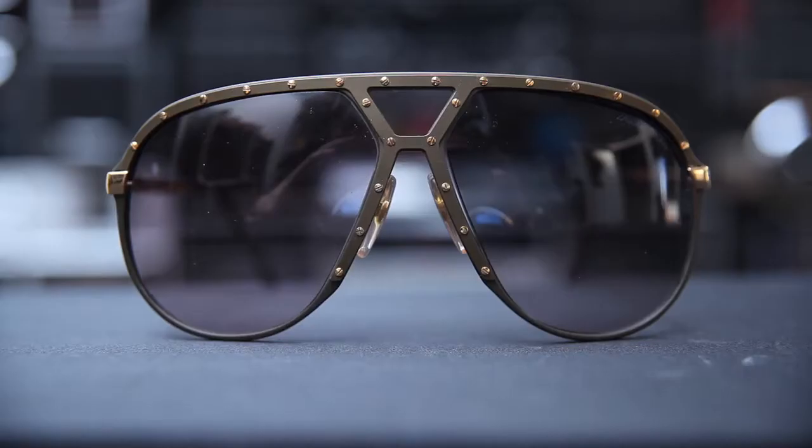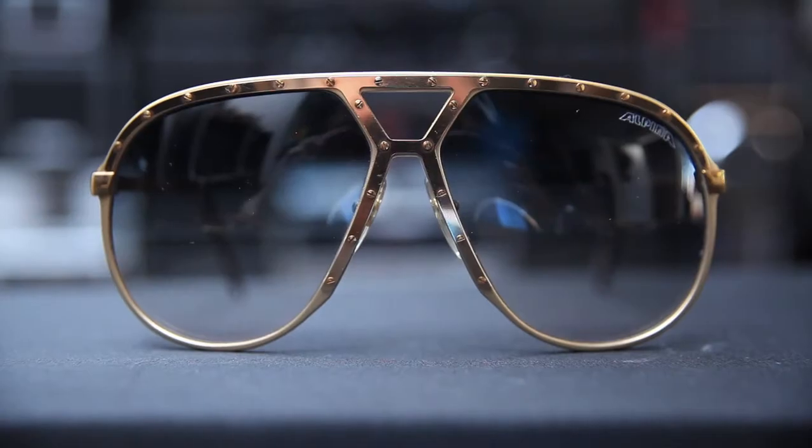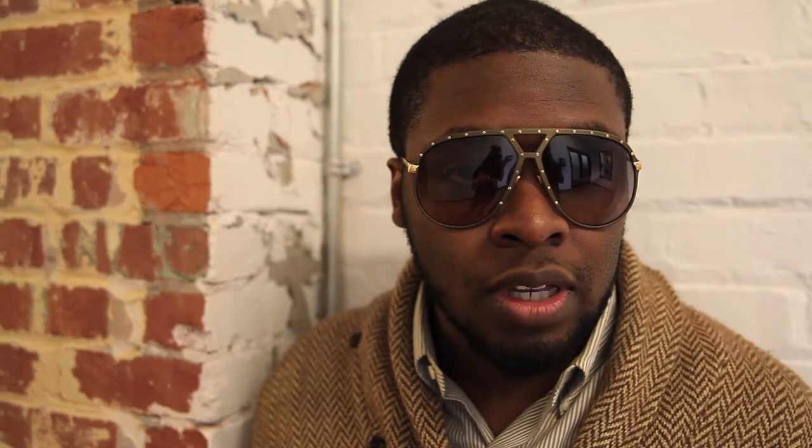I can't even begin to describe how perfect the M1 is. Aesthetically, it's amazing. Its color combinations are just out of this world, and there are so many to choose from. As far as the construction, it's perfect. This frame I'm wearing is about 30 years old, and it looks like it's fresh out of the factory. The fit is perfect for women or men. In my case, I have a huge head, so it fits me well. And on women, it's the perfect oversized frame, and it complements anyone's wardrobe.